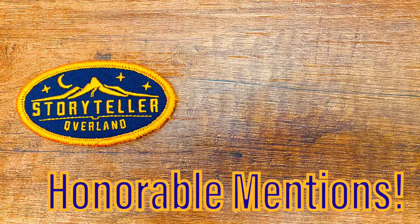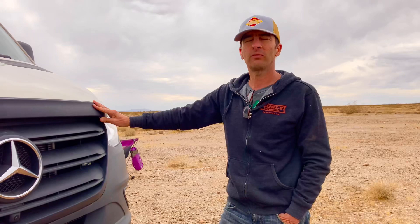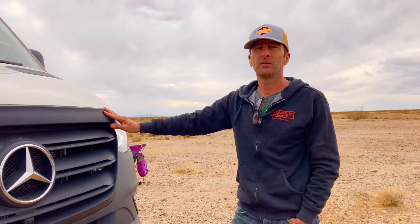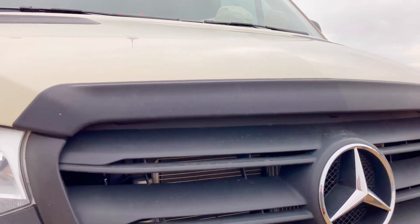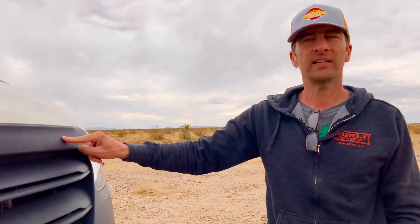As an honorable mention: this hood deflector from Tara Wagon helps protect the front lip of the van from rocks and debris. Definitely a must-have.